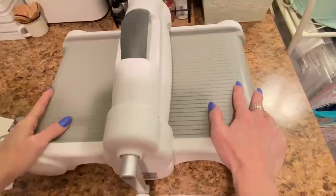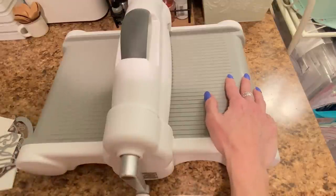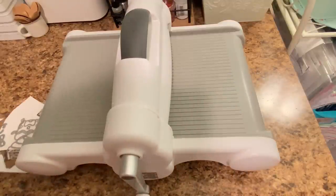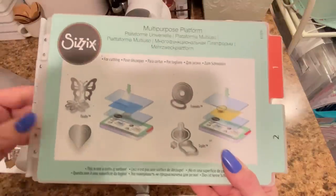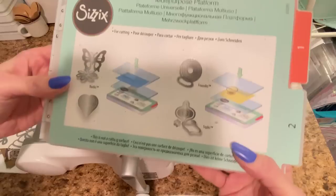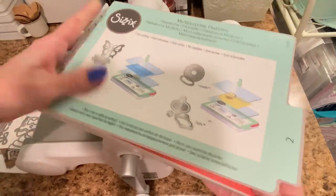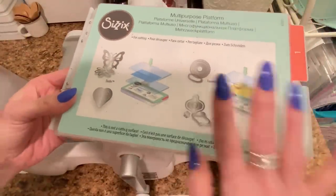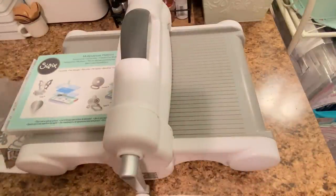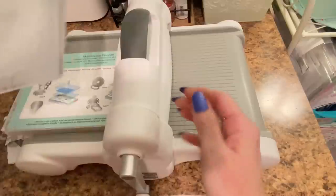This is my die cutting station, and I am using a Sizzix Big Shot Plus — it's just like a Big Shot but with a wider base. You don't have to use the Big Shot Plus cutting plates; you can use the regular Big Shot plates. I use the multi-purpose platform for Sizzix. It has two different shims — one for embossing and one for die cutting. I usually just use it on number two. I have two cutting plates — well-loved but they still work fine.